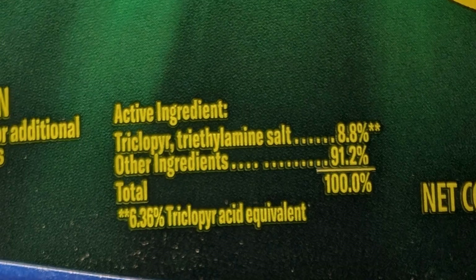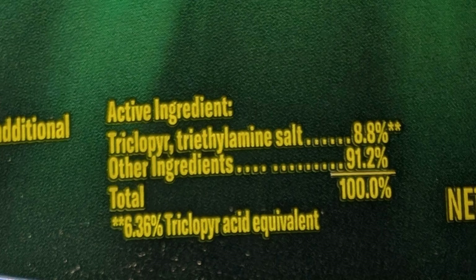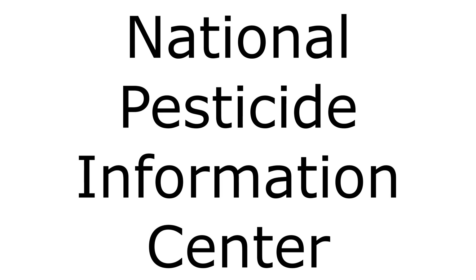Triclopyr can be purchased in an 8.8% concentration. It is sold as a brush killer at this percentage. The active ingredient to look for is triclopyr triethylamine salt. This formulation is water soluble. This concentration does not need diluting to be applied to cut stumps. Do not use formulations that are not concentrated — these are often labeled as ready to use. You can learn more about triclopyr at the National Pesticide Information Center; find a link to it in the video description.